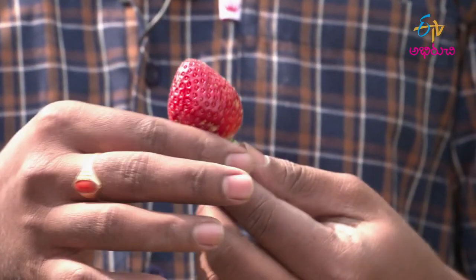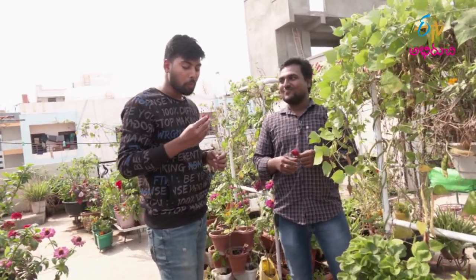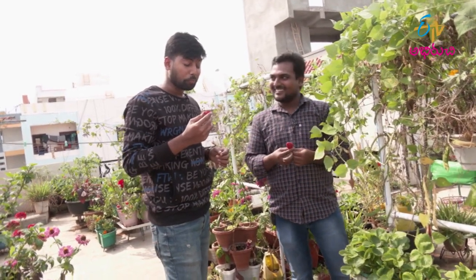Nice, I'm going to taste it. How did you like it? Perfect strawberry.